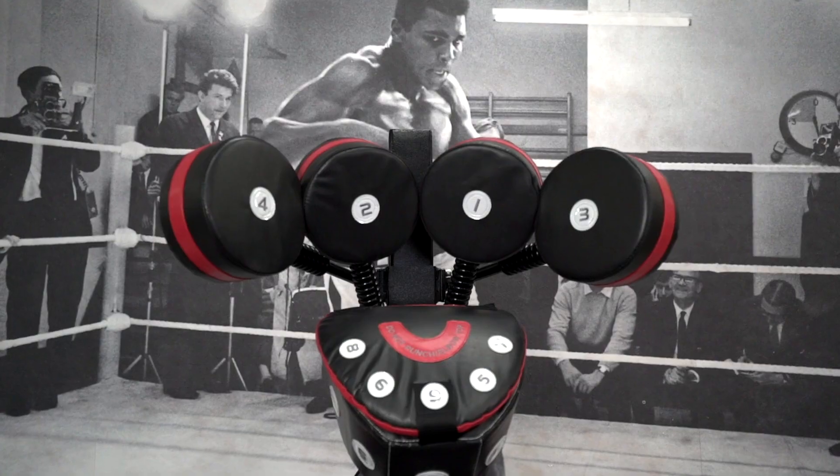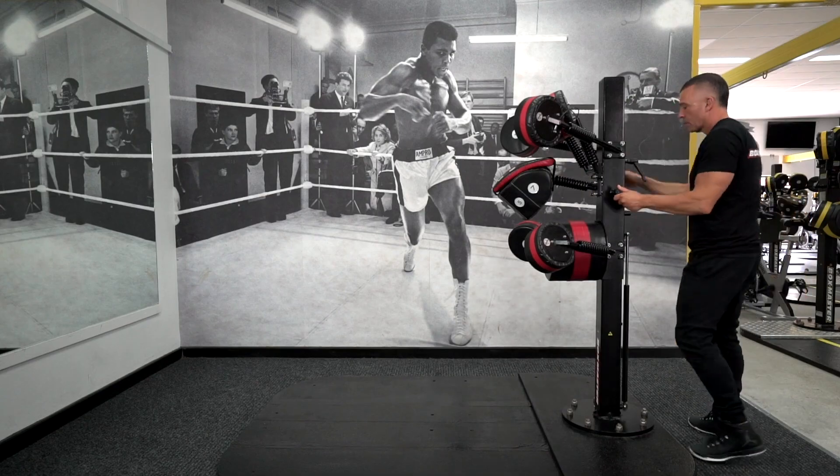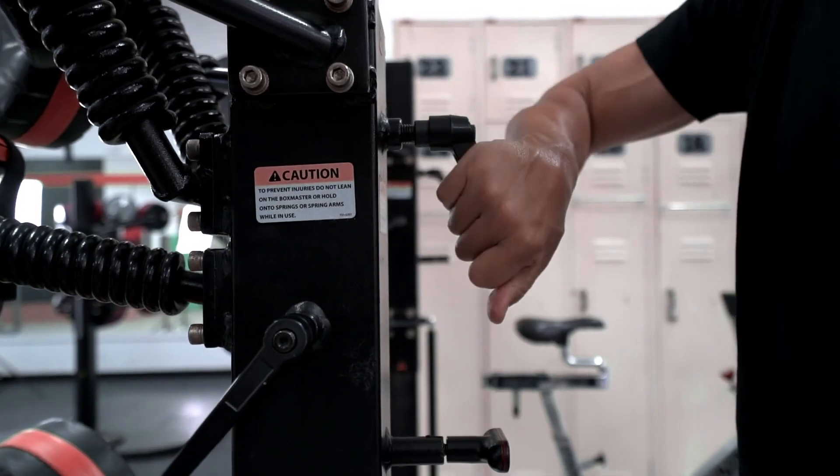Let's talk about height adjustment. The very tops of pads numbers one and two need to be around about eye level. If not, we walk around the back of the unit where there are three adjustment handles and a securing pin. Loosen all three adjustment handles and pull out the pin on the back.